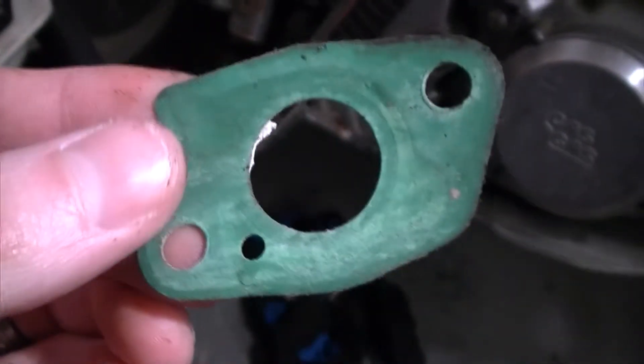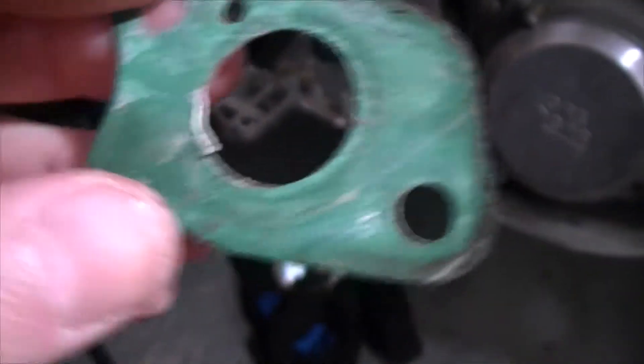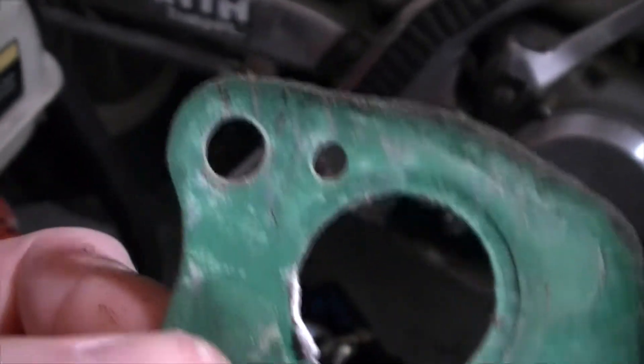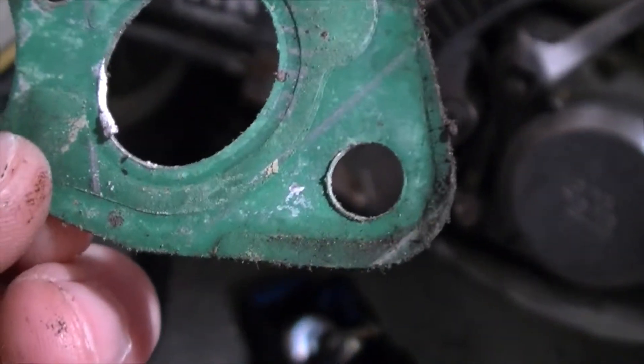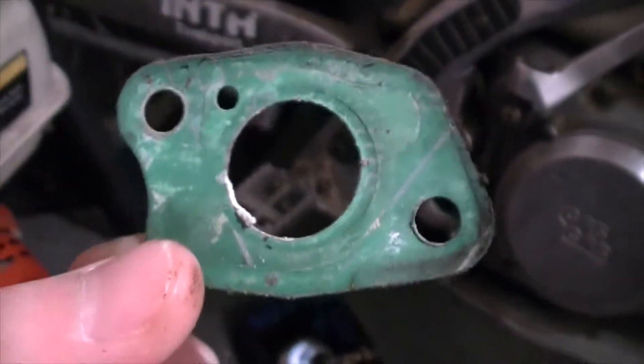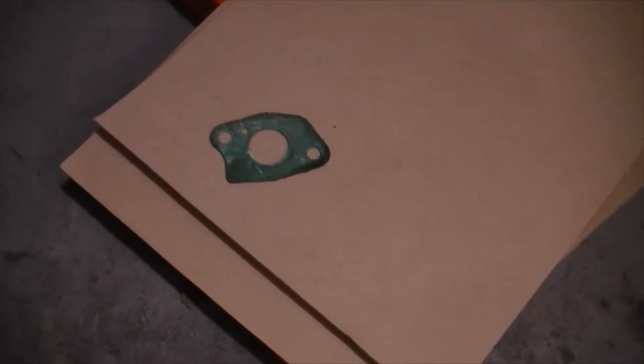There we go. Now that's the old gasket — it is very very squashed. That's probably why it was leaking, because you shouldn't reuse gaskets really. I reused this about three or four times, so there's the old gasket and now we're going to try and match it up with the paper to get the same thickness.